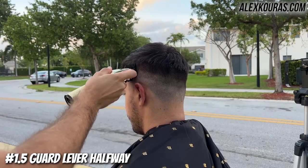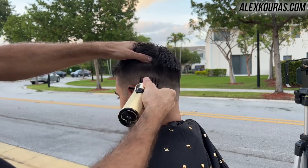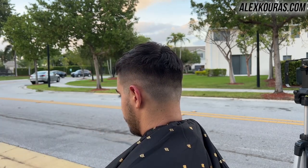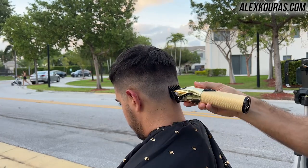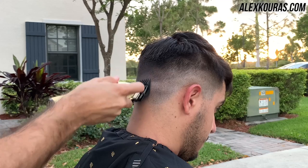While you're cutting you're going to see a hard line between the number one guard lever open and the number two guard lever open. To get rid of that hard line, use the number one and a half guard lever closed and just nick away at it, starting from beneath the hard line and digging slightly into it to remove it.